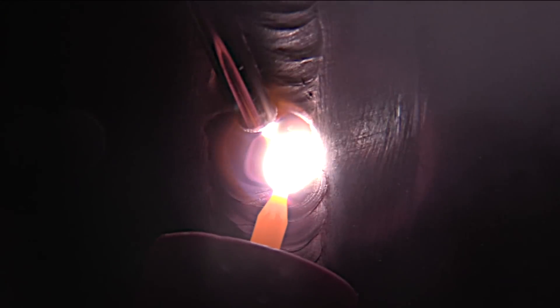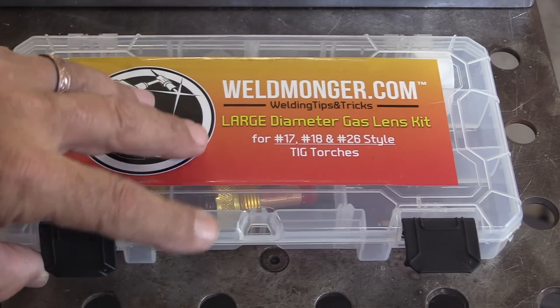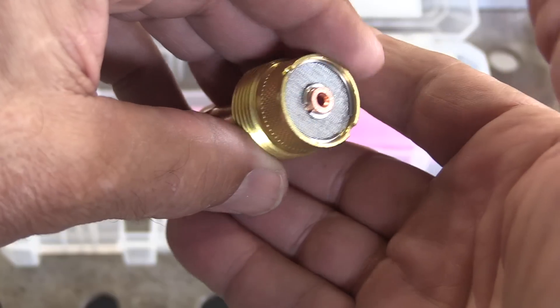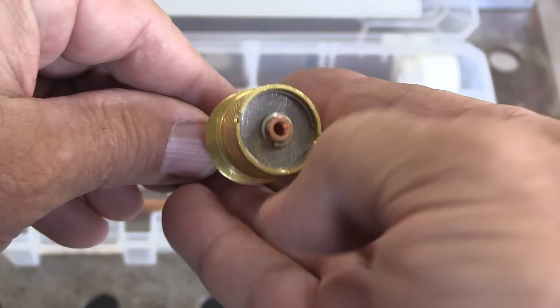In this video we're going to walk the cup and then compare that to freehand with a tig finger on plate. We'll be using this large diameter gas lens setup that's commonly used for walking the cup, and an air cooled flex lock 360 tig torch.